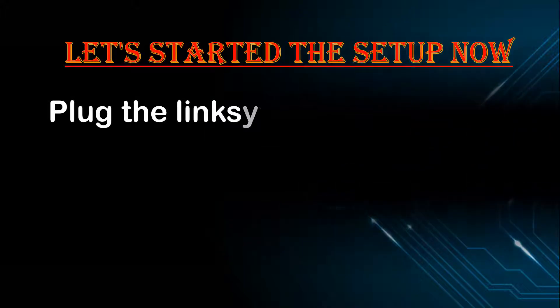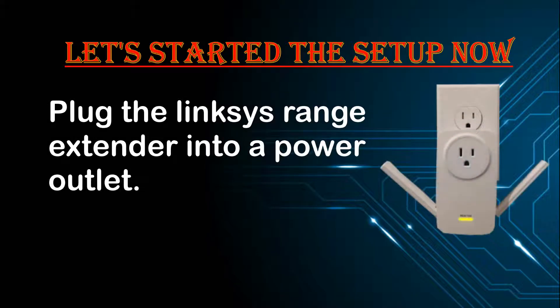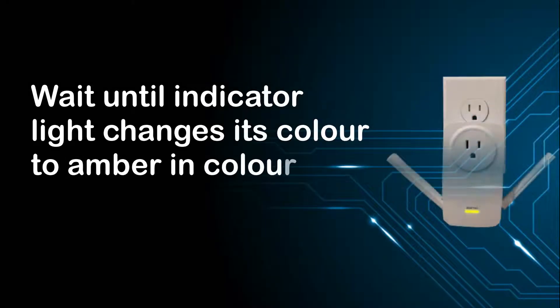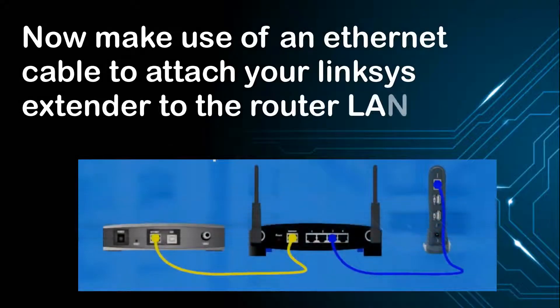Plug the Linksys range extender into a power outlet and wait until the indicator light changes its color to amber. Then use an Ethernet cable to attach your Linksys extender to the router LAN port.